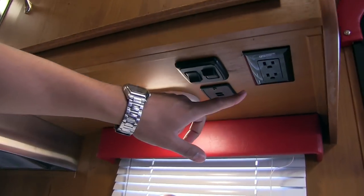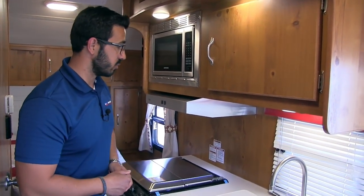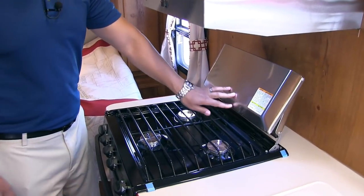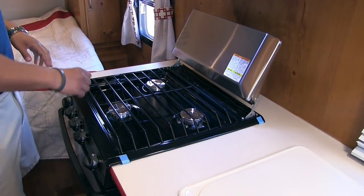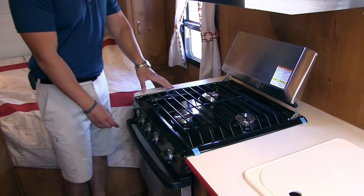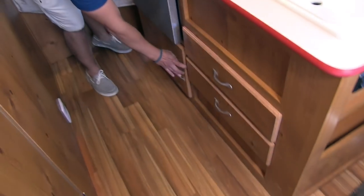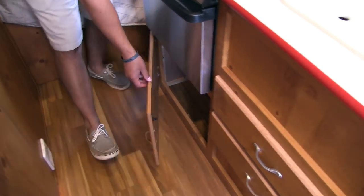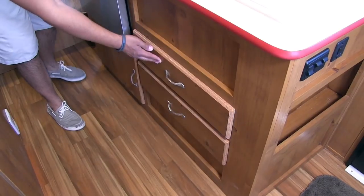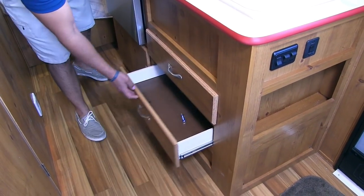You'll also notice an electrical outlet here as well as dual USB ports, so if you need to plug in a coffee maker or a cell phone, that's where you can do it. This cover folds back nice and easily — it kind of doubles as a backsplash, since the stainless is a lot easier to clean than the wood panel behind it. That'll reveal your three-burner Atwood cooktop, the front one being high output. Right underneath is your oven, in case you want to do some baking. Underneath the oven you have some additional storage, and you also have two nice big drawers — plenty of room for silverware and everything else you need.